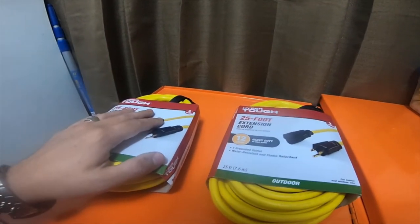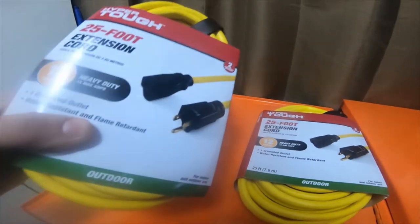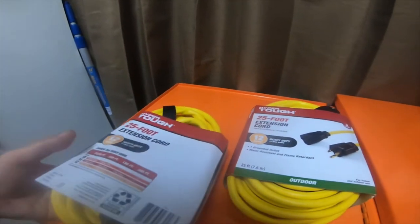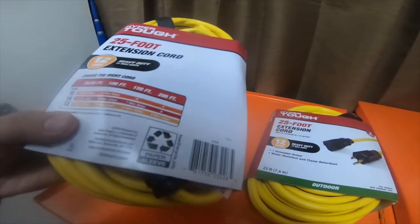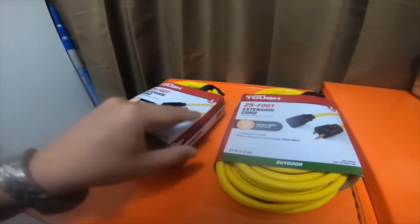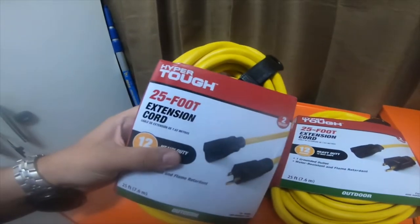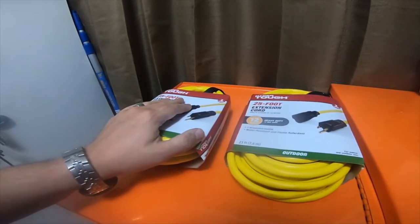Just a little tool haul — they're 25-foot 12-gauge extension cords from Walmart. Says outdoor use, and they're gonna be used outdoors. Nothing special. It's Walmart brand Hyper Tough. These are like twenty-nine dollars a piece.